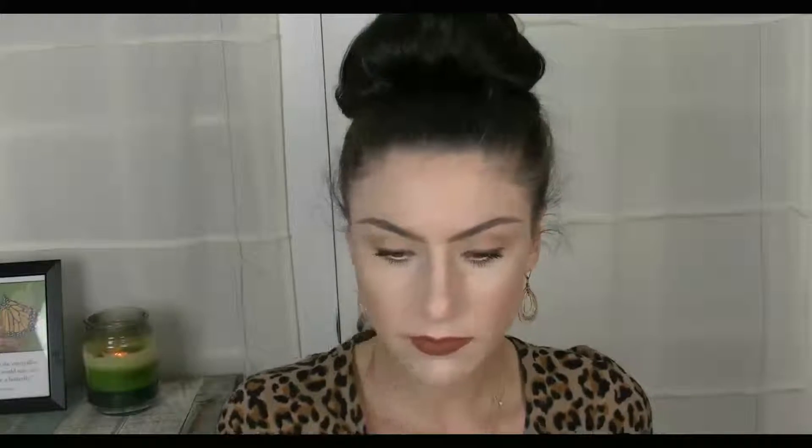For a nice dewy luminous highlight, I'm first going to be taking the Anastasia Illuminator in Starlight and highlighting the high points of my face. Then I will be taking the Mary Luminizer by the Balm and lightly putting it onto my cheekbones. Our lip is a warm brown, so I thought a nice warm champagne highlight would add a nice touch to the look. Just dusting the Mary Luminizer on the high points of my cheekbones.